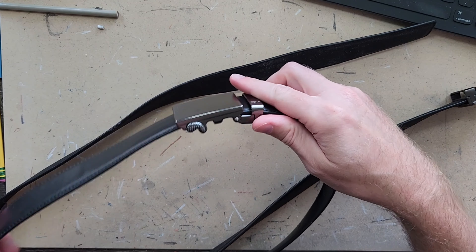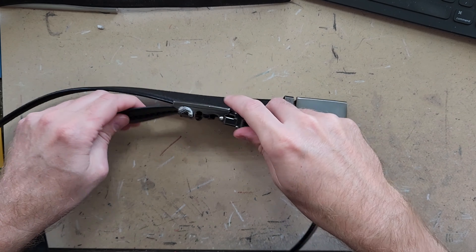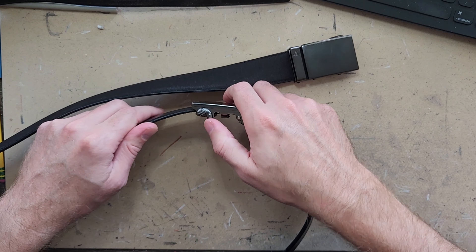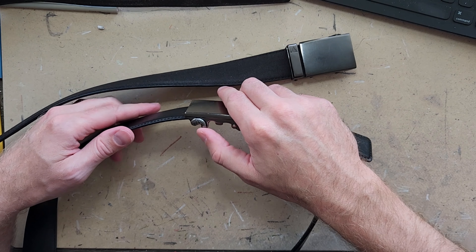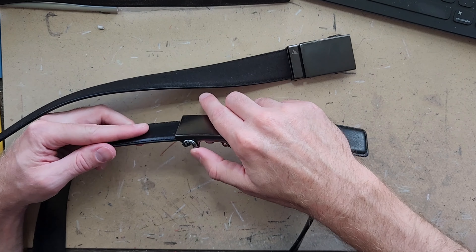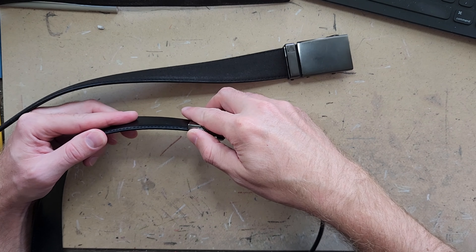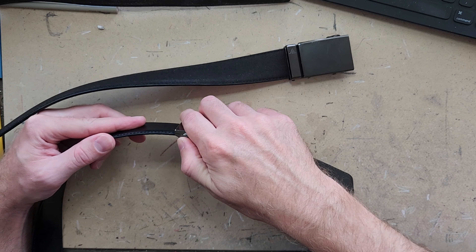One of the things that I like the best about these ratchet belts too is that I can pretty discreetly adjust this. If I'm sitting, I don't have to undo my entire belt to make it a little bit looser. I can just reach down, touch this, and it pulls out a little bit. So this is easy to do discreetly.